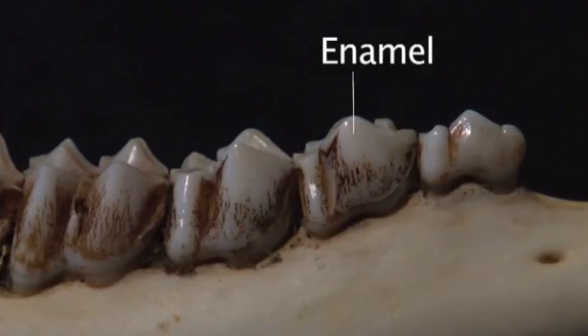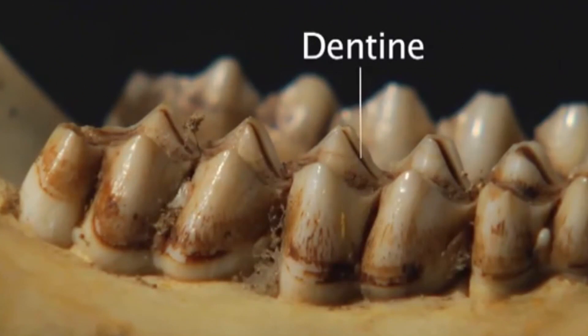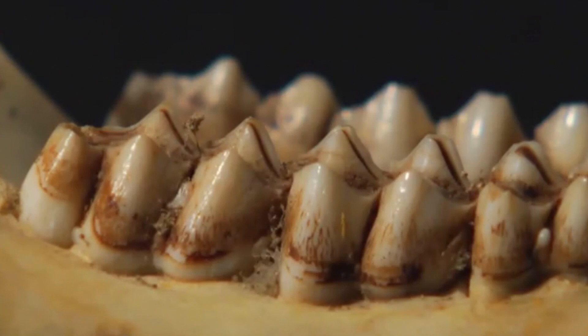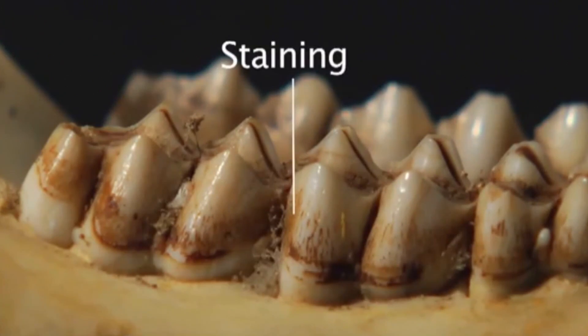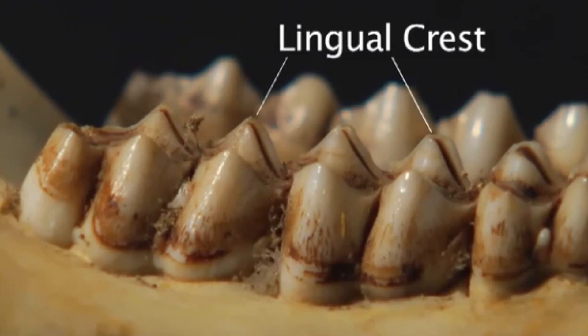Enamel is the white part of the tooth that covers all parts of newly emerged teeth. Dentine is the brown part of the tooth under the enamel, and as the enamel wears away, more dentine becomes visible. Dentine is not to be confused with the brown staining which builds up on the surface of the enamel. A cusp is a point on the grinding surface of the tooth — deer molars either have two or three cusps. The lingual crest is at the top of the cusp on the tongue side of the tooth.